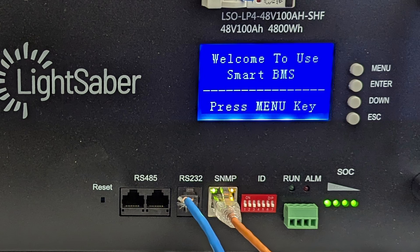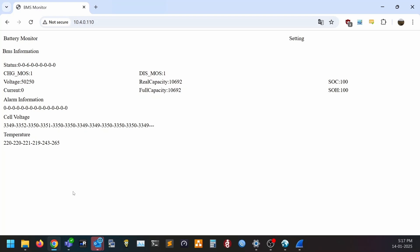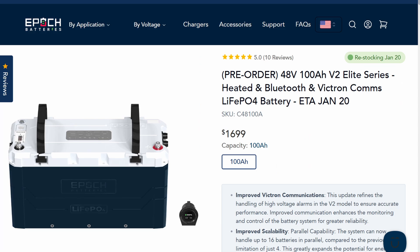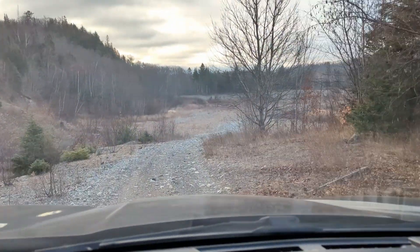What I haven't seen on other brands is the built-in network monitoring. These Lightsaber batteries can connect to a network and be accessed using a web browser or by using regular SNMP. The best I've seen elsewhere is local Bluetooth access, but that doesn't do me much good when I'm a few hours drive away from where they're being installed.